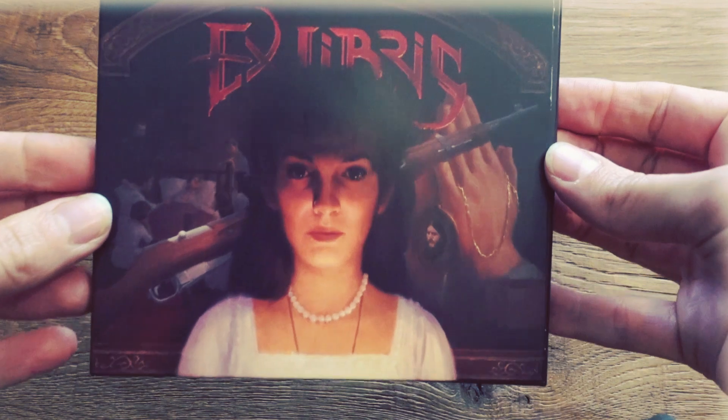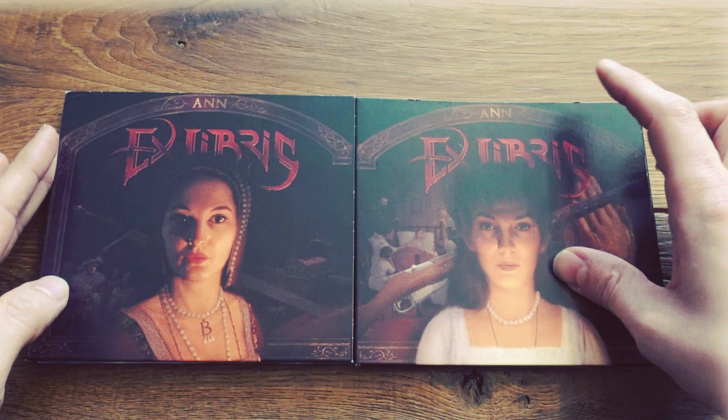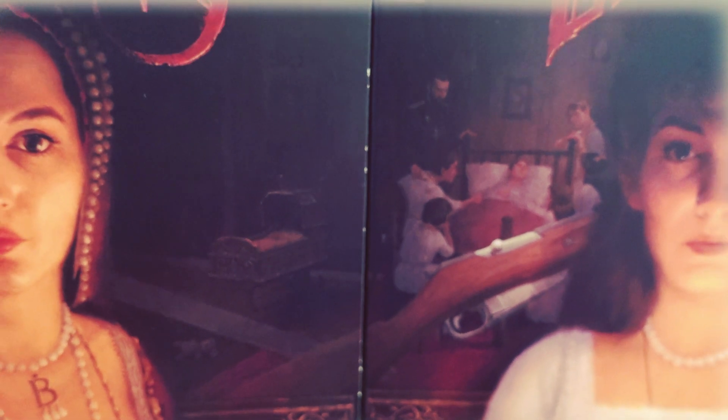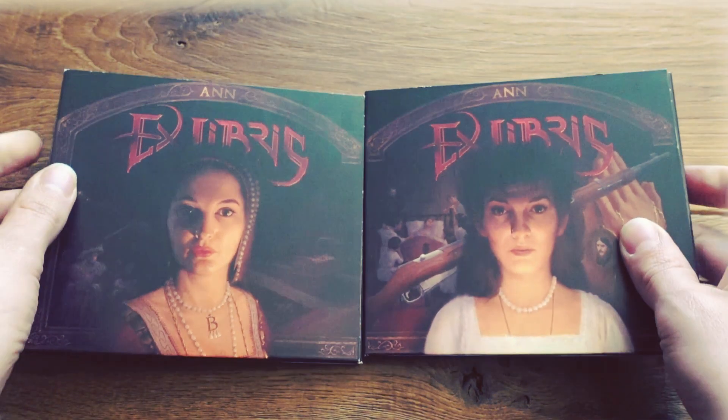One last thing I wanted to mention in this unboxing video: there is a link between the first and the second cover, and of course there will be one with the third cover. If you look closely and put the two covers together, you will see that they link — the gun which is across the artwork of chapter two was already a little bit visible on chapter one. The wall in the background is connected, and the crib here is standing on the same floor as the family surrounding Alexei by the bed. So you might find a hint of chapter three already on the second cover — this is for you to find out.